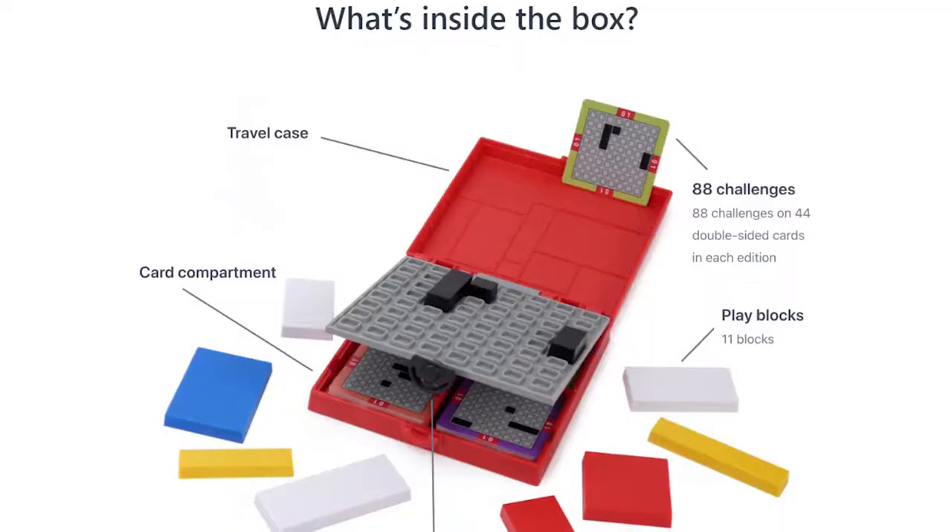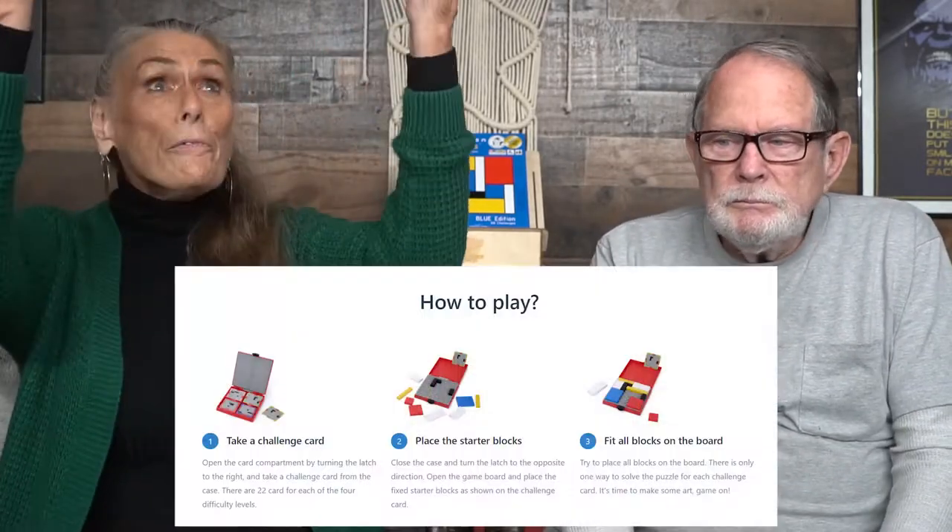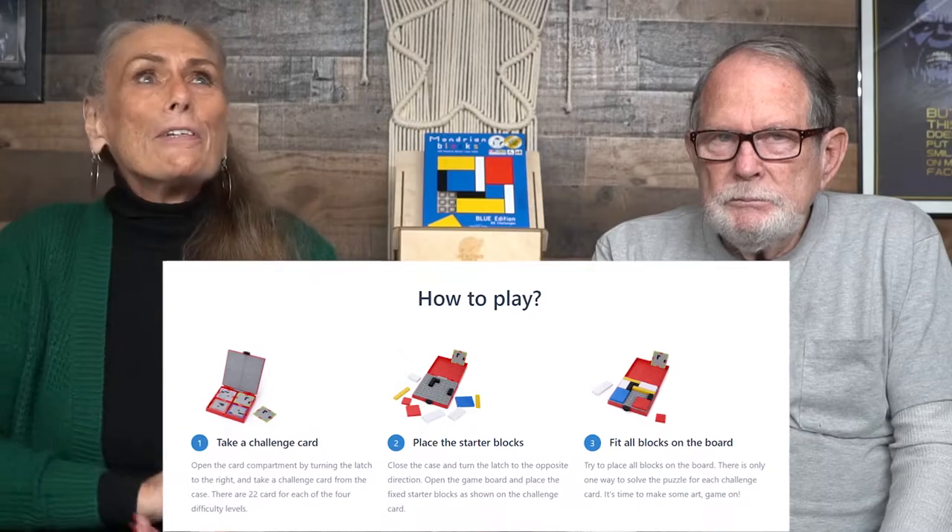Hi, I'm Marta and this is my husband Bud. We're here at Unfiltered Gamer to review a new game called Mandarin's Blocks by Smart Egg. It's for one player or multiple players. You have the cards, you have the pieces, and everything is right here. We're going to review it now for you and take you below to see what's going on.